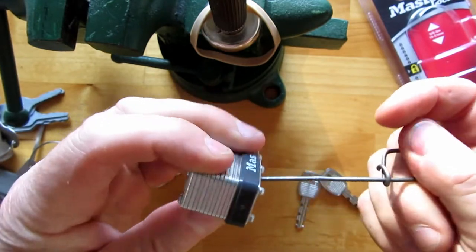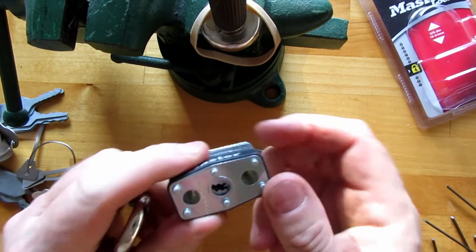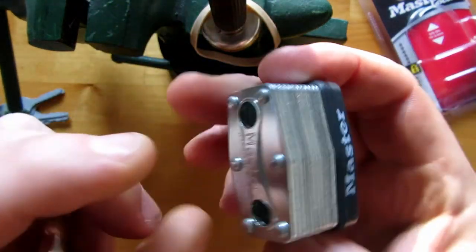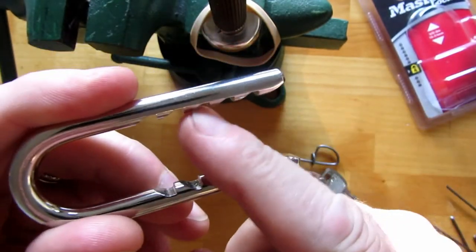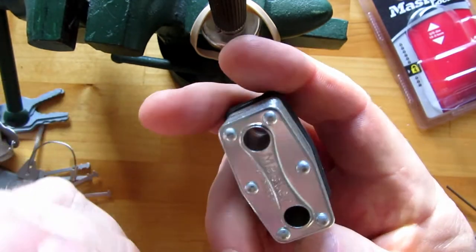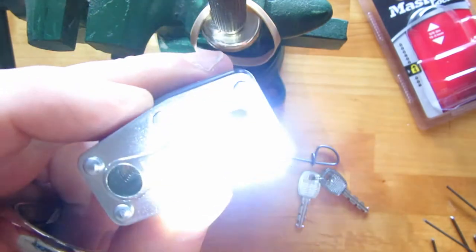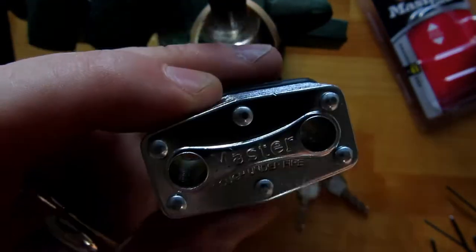So it's not difficult to get into these things at all. They're not very secure, but the benefit of the warded keyway is it's quite a large keyway there and it allows dirt to fall through. On the shackle it may make you think that it locks on either side, but it doesn't — it only locks on the one side. You've just got the one locking pole in there and there's nothing in the other side.